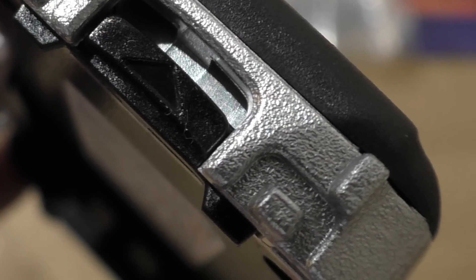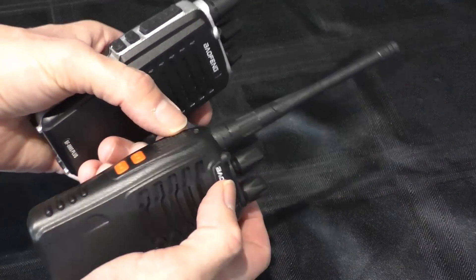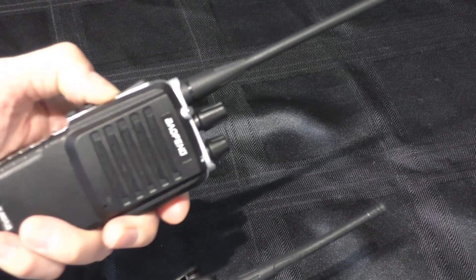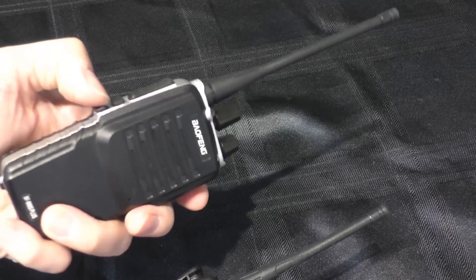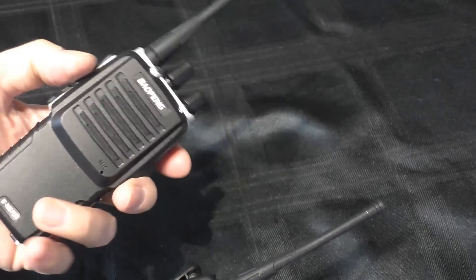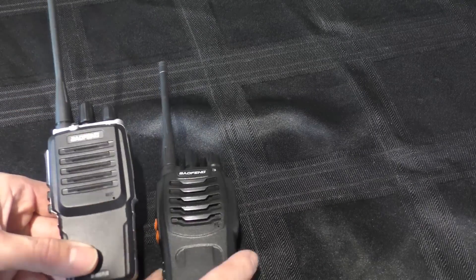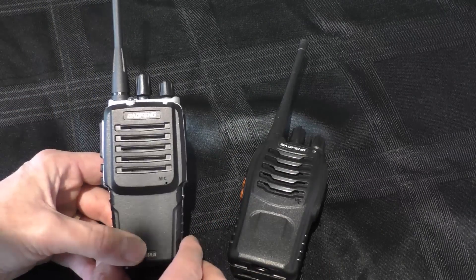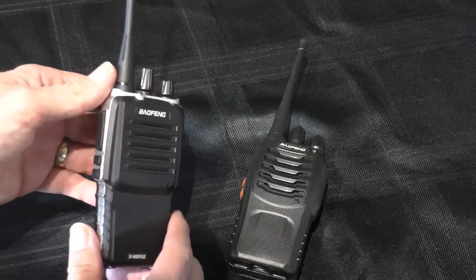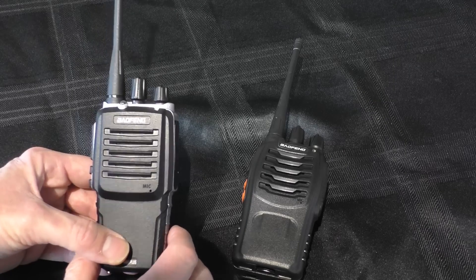The push-to-talk on the 888S is all nicely recessed into the radio with a nice tactile feel, but on the Plus these buttons are rubberised and just not fitted into the case very well. Because of the problem with the button, I was going to send it back. I did contact the seller and they offered me a 25% discount, so it really wasn't worth returning. Time I'd paid the postage.